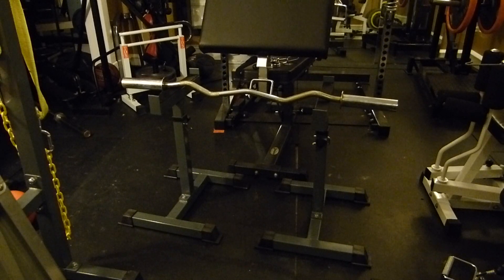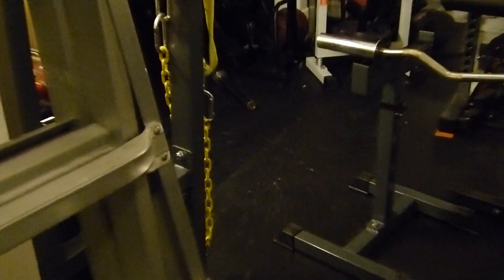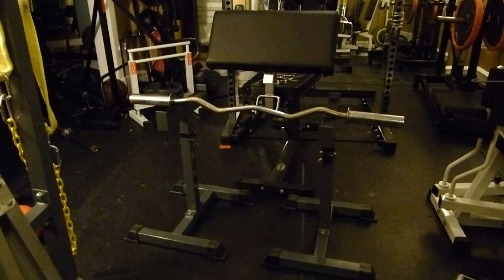I went out on the porch where I had more room for the longer bar. That's the barbell I bought in there — $35, good deal.